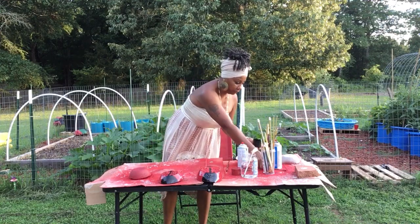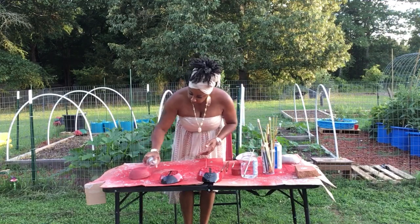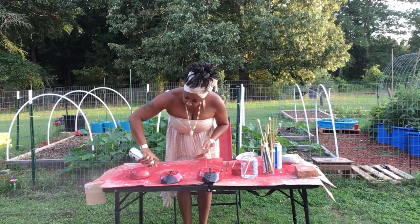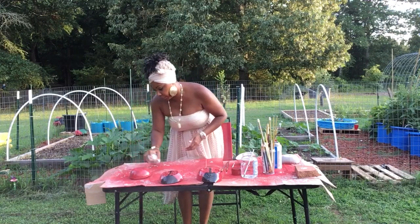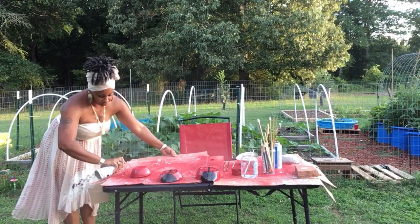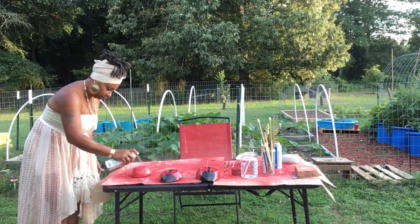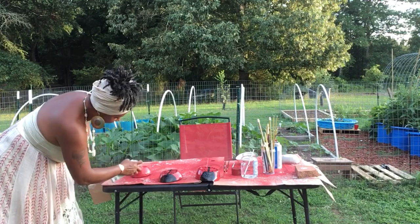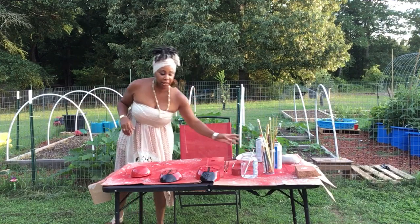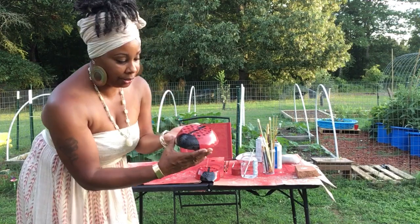I'm going to spray her up and put another layer of paint on it — put a red on her, get that thickness on there. Y'all see — easy peasy and it's fun. Let me bring it in closer so you guys can see them. They look so cute. I just gotta get the eyes on there.